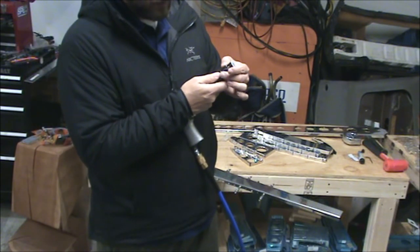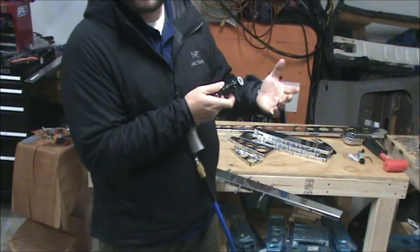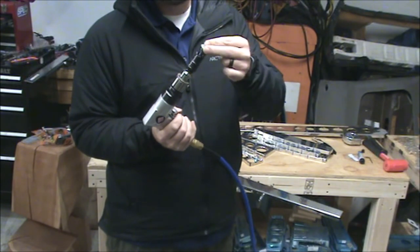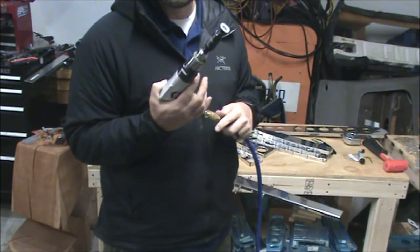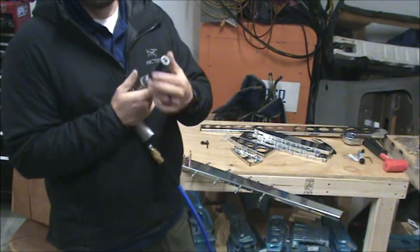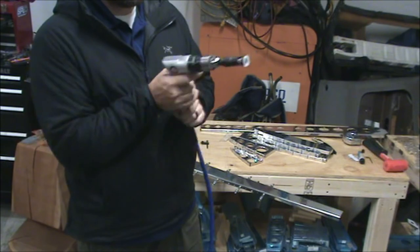Then they'll go to nine clicks out and put a line there — that's where they drill the rivet flush. Those markings are accurate as long as you keep this cutter in here. That way you don't have to remember where it was set to last — you can just look at the marks on the tape and line it up to where you need it to be. That's a pretty useful tip.